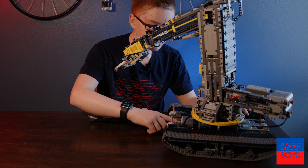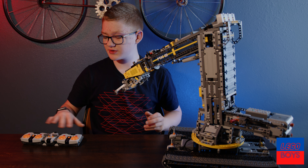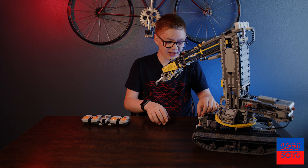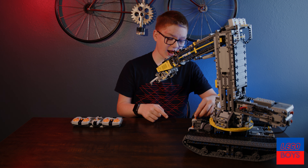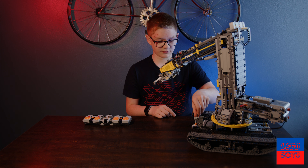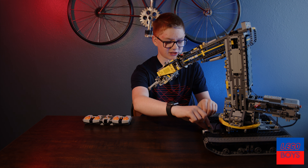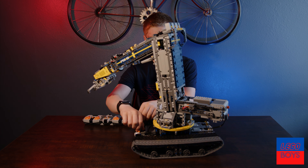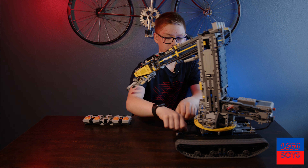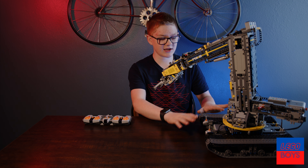There's one more battery down here for the treads. We didn't have enough remote controls and receivers to remote control the base, but as you can see it has treads. So now if I move these two switches I can control the feet, and if I do them at the same time I can move it wherever I want because they are in the tank formation.